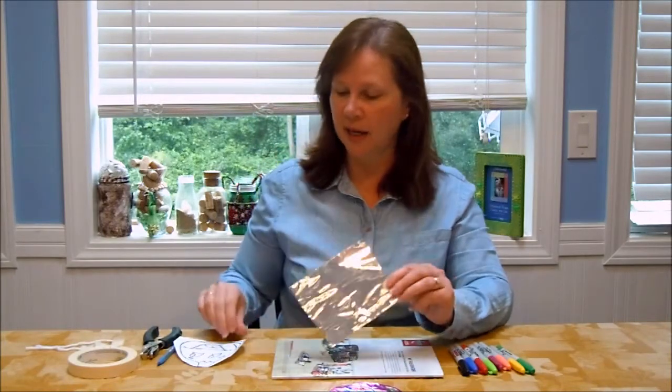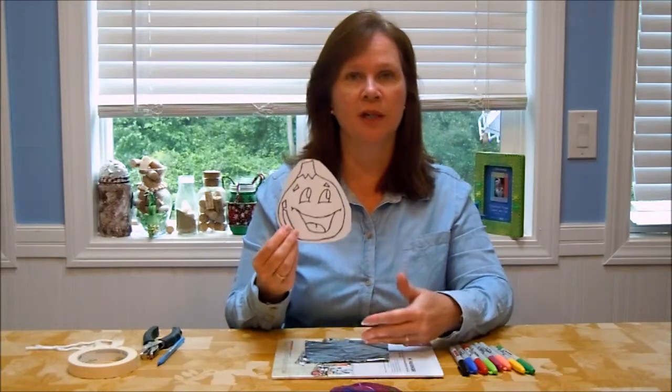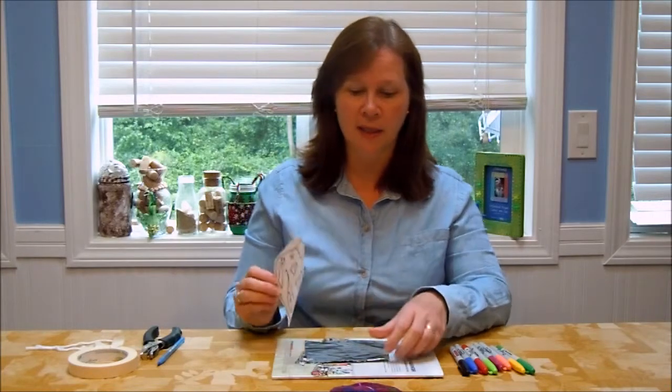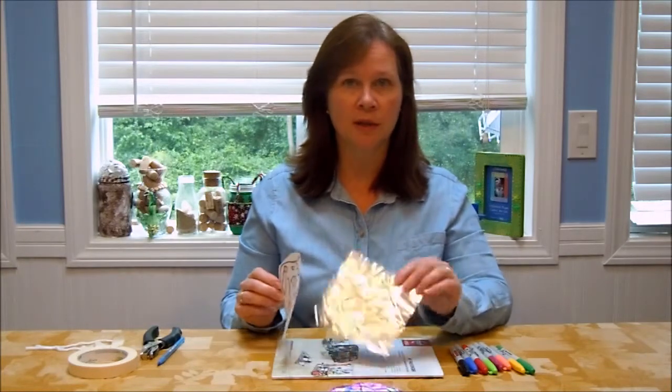What you need to get started is a piece of 36 gauge craft foil and a picture that you would like to transfer to the craft foil. You can get this pattern on our website, craftelf.com — search for craft foil Christmas ornament. You will also find a purchase source for where you can get the craft foil.